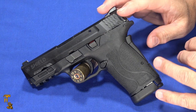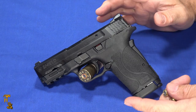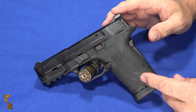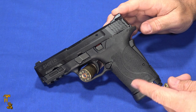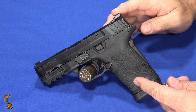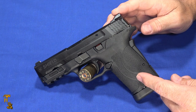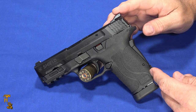It's not often that you see the start of a brand new cartridge from a major manufacturer like Smith & Wesson. The ammo is made by Federal, Speer, Remington, and CCI — which is of course owned by Federal. So you've got major ammo manufacturers backing it. There's also another company called Nighthawk that makes a Nighthawk Custom in this caliber, so it's not just Smith & Wesson.